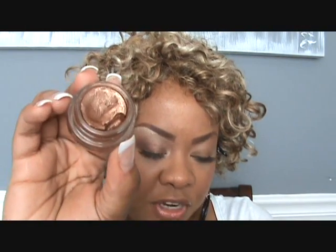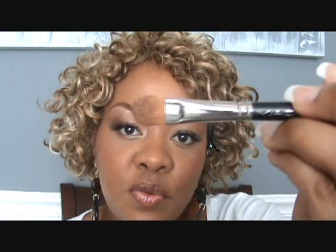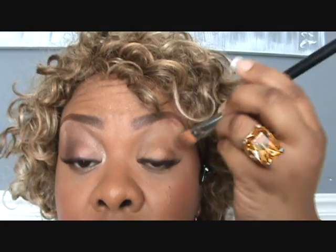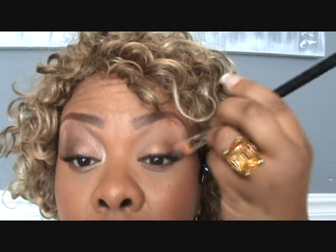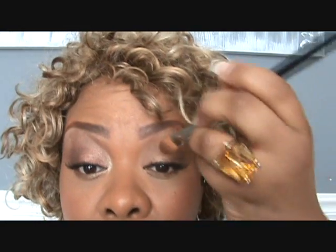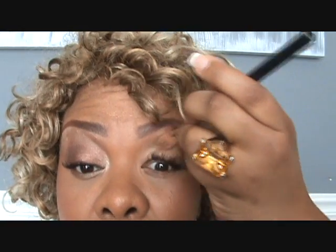First I'm going to start off by using Indian Wood Paint Pot. It's such a pretty gold color. I use this like almost every day for work because it's so easy and creamy. I'm using my 252 brush — you can use a 242 also. I'm putting this all over my eye, pretty heavy on the lid and a little lighter in the crease.